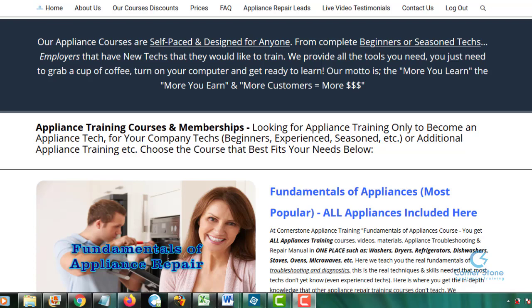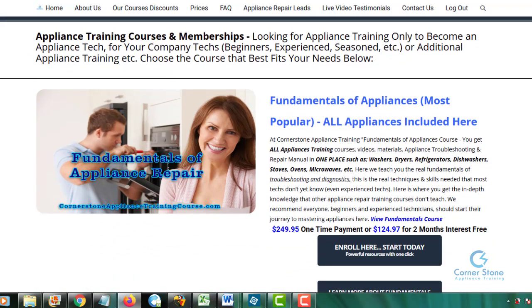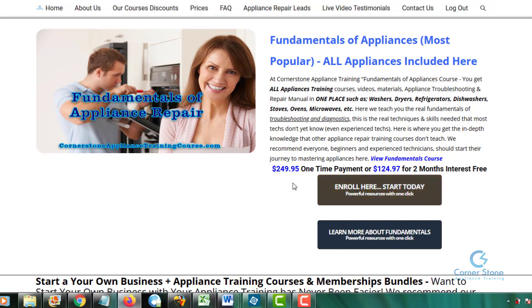You do not have to purchase any other individual courses like refrigerator or washers and dryers — if you're looking for appliance training only, the Fundamentals of Appliances is what you need. As you can see, it starts from $124.97 a month for a two-month payment, or you can pay $249.95 roughly. You can also choose by clicking 'Enroll Here, Start Today' the $299.95 option, which is about $300 and includes the appliance training manual.